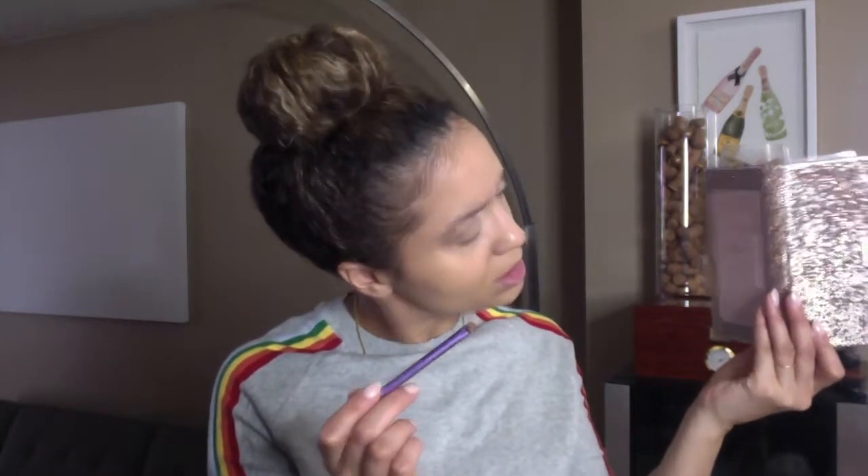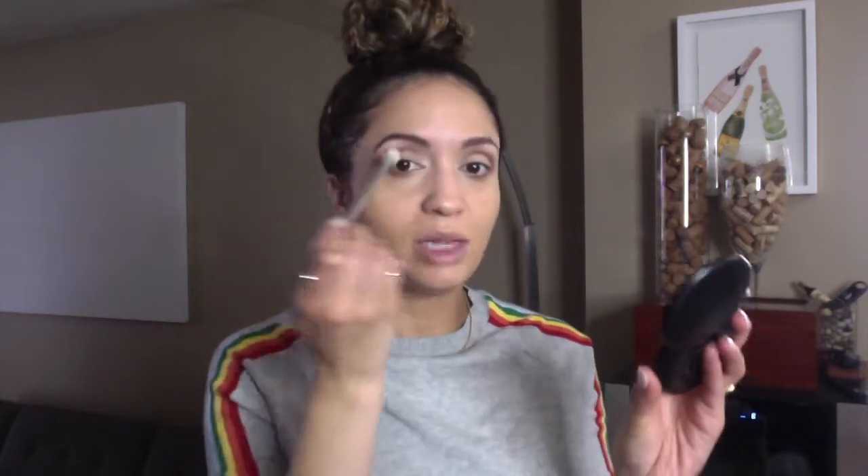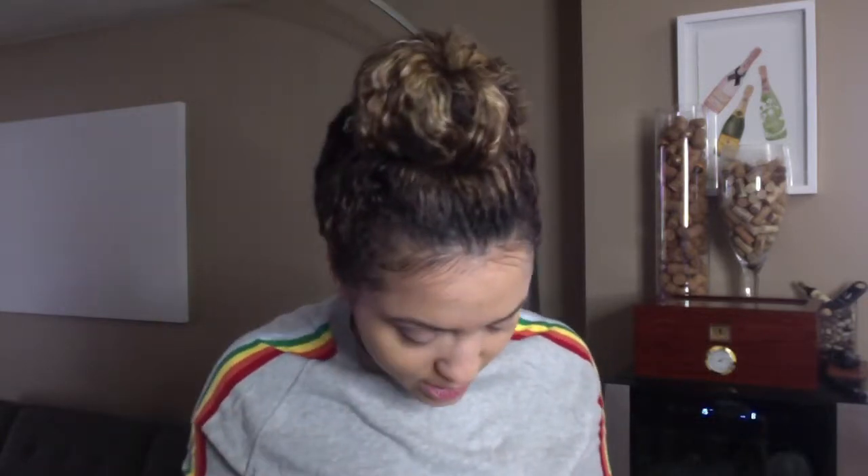Then I'm going in with the darker color, Jeans, just a little bit to deepen up the crease. Now I'm using my clean Real Techniques brush number 200 to blend it all out — it allows for a soft blend. I'm also going in with this MAC Mariah Carey brush to use a bit more of Basic to brighten up the lid.